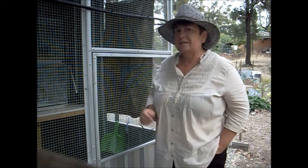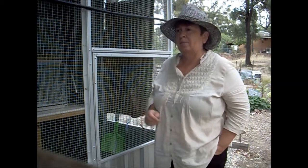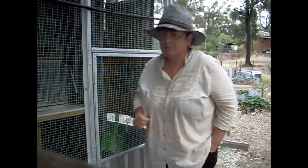But wish me luck because today I can't be here and I'm hoping my babies survive. I'll fill you in later. Ciao.